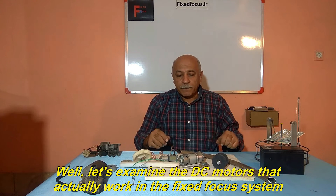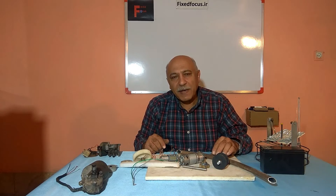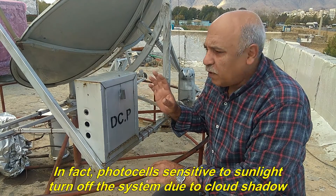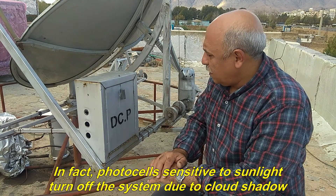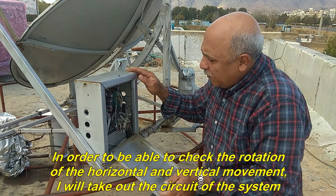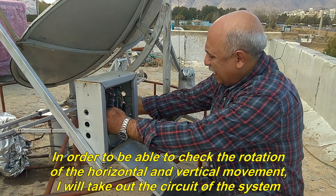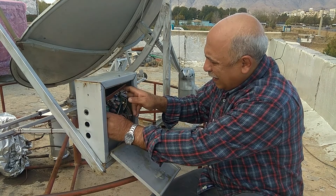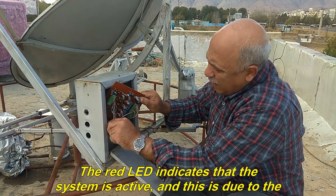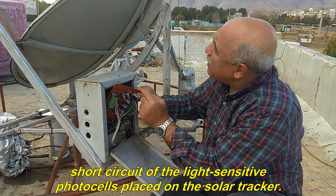Let's examine the DC motors that actually work in the fixed focus system and see how they are installed. Now the weather is partly cloudy and the system is off. In fact, photocells sensitive to sunlight turn off the system due to cloud shadow. In order to check the rotation of the horizontal and vertical movement, I will take out the circuit of the system. I already short-circuited the cloud-sensitive photocell wires. The red LED indicates that the system is active, due to the short-circuit of the light-sensitive photocells placed on the solar tracker.